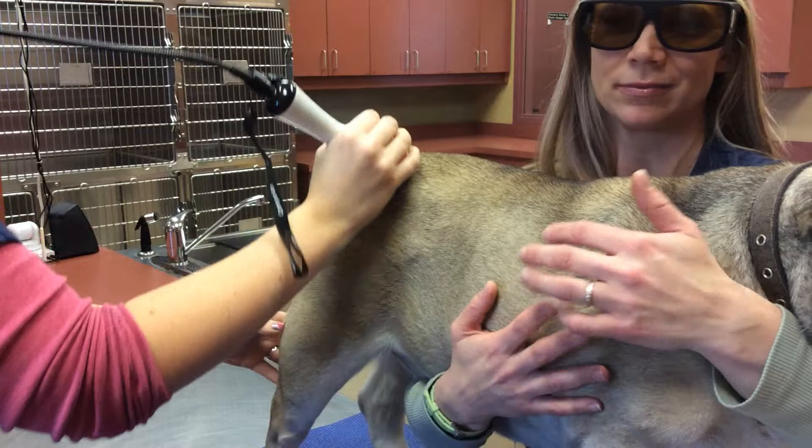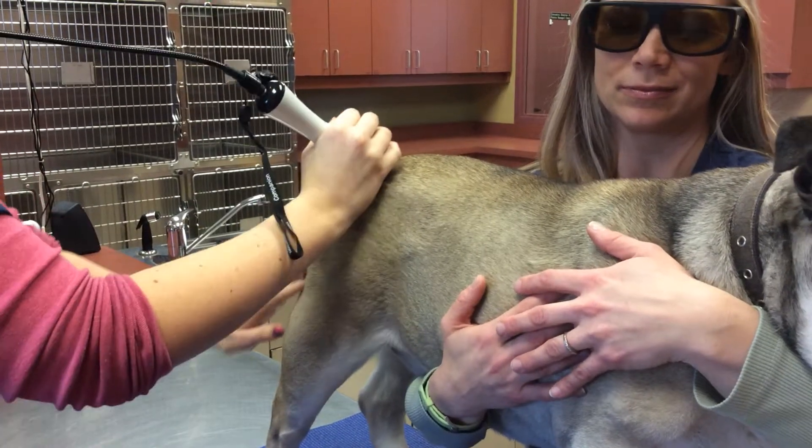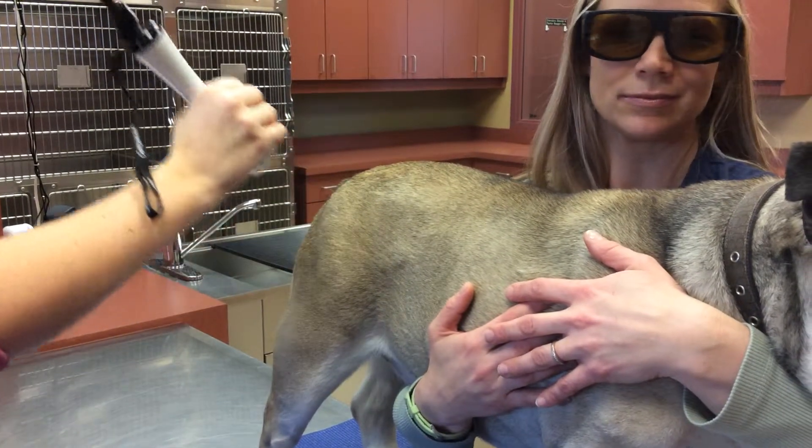She doesn't really feel this — it's just a little warm to the touch. And once we are done, stop.